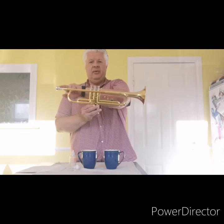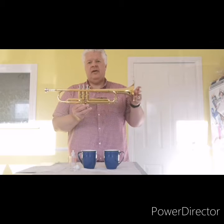Today we are going to look at cleaning valves on a brass instrument, and for today's demonstration I'm going to use a trumpet. Trumpets have three valves. Valve 1 is the nearest valve to the mouthpiece, valve 3 is the nearest valve to the bell, and valve 2 is always the valve in the middle.